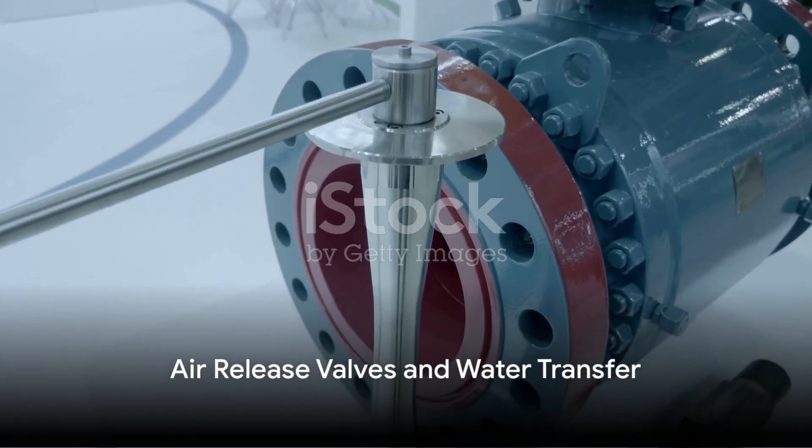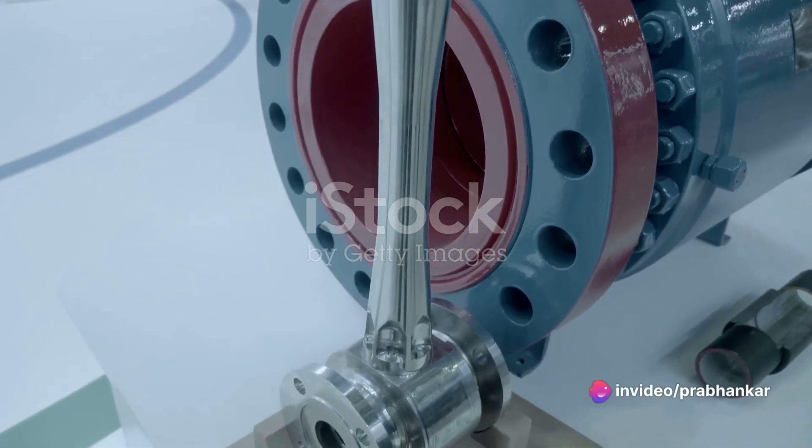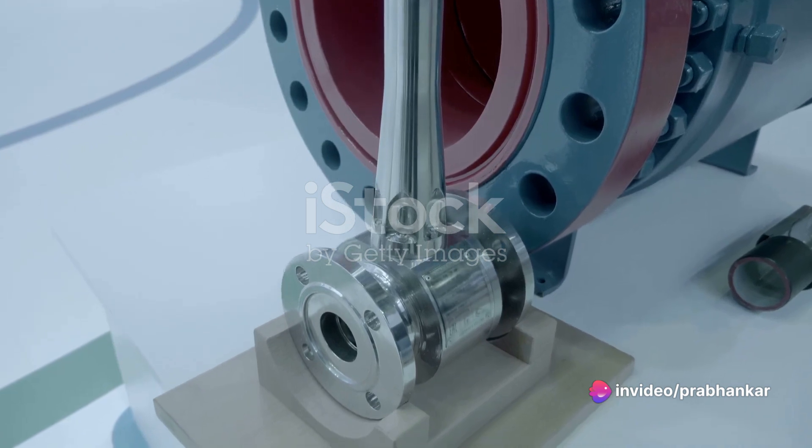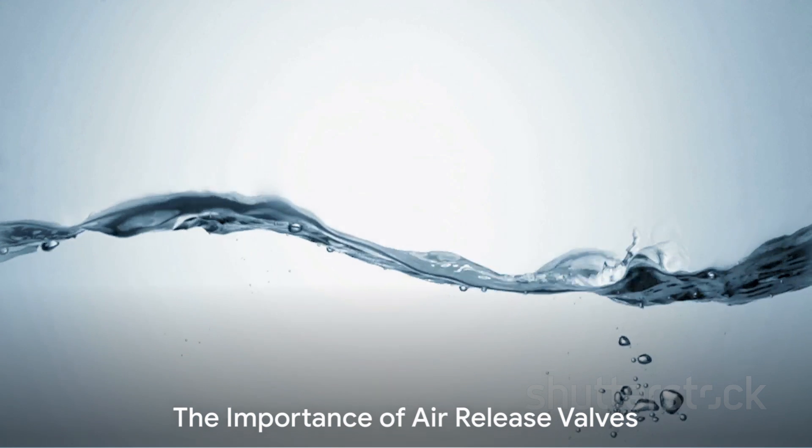What's more, these valves are also designed to automatically release any entrained air that gathers at high spots during water transfer. This is crucial in maximizing pipeline efficiency, making sure that water flows without hindrance.